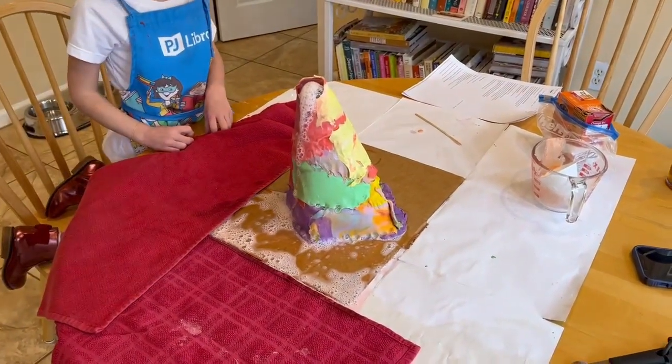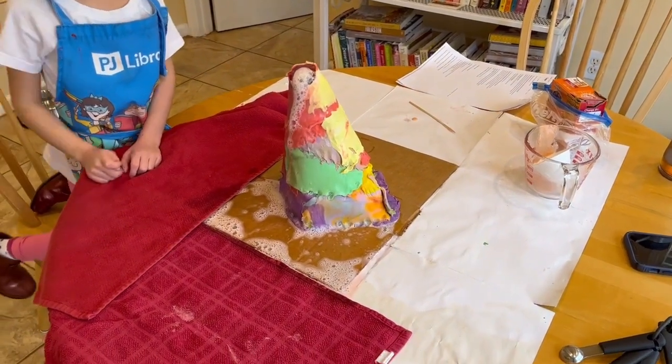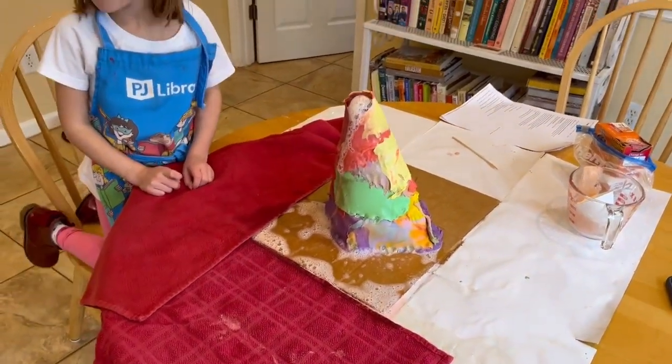Should we do more? Let's do more water. I don't know if it'll do anymore. I don't think it will. Oh, I think it is. We could put more vinegar.